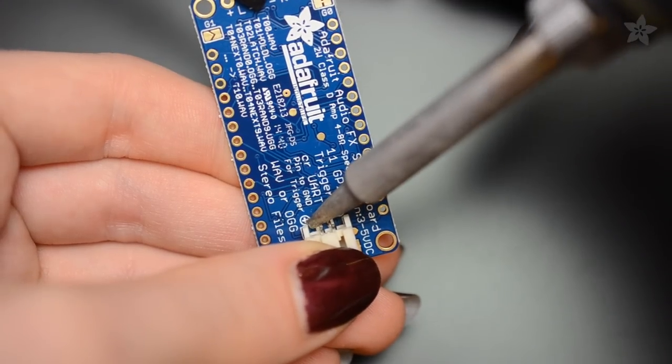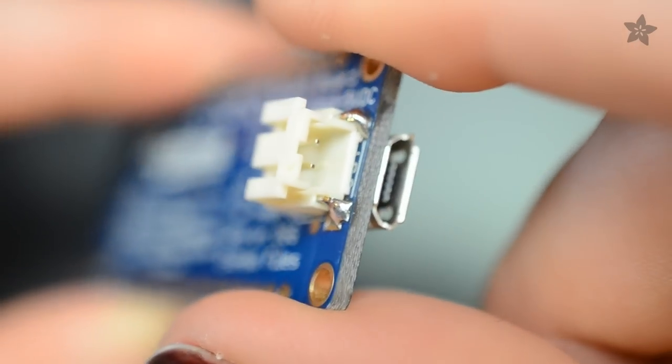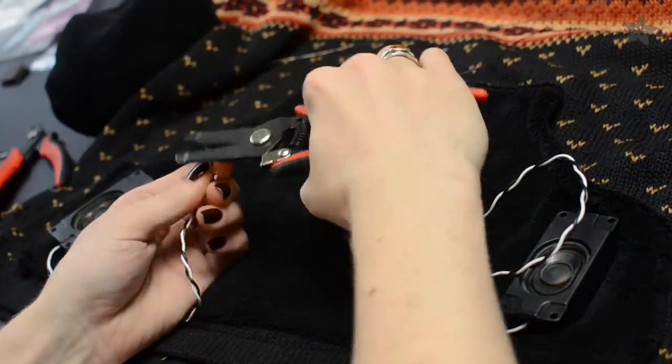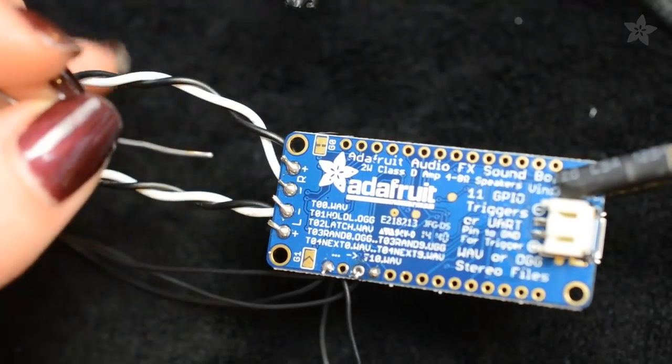Speaking of which, let's get going on that circuit. Solder a JST battery connector to the back of the board. Lay out your speakers on the sweater and trim the wires to just reach the soundboard with a bit of slack. Strip, twist and tin these wire leads before connecting them to the speaker outputs on the audio board.